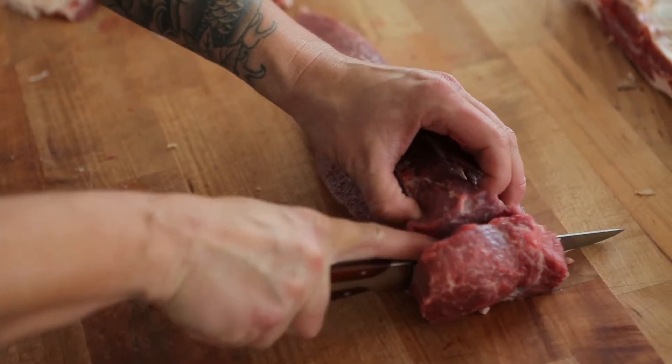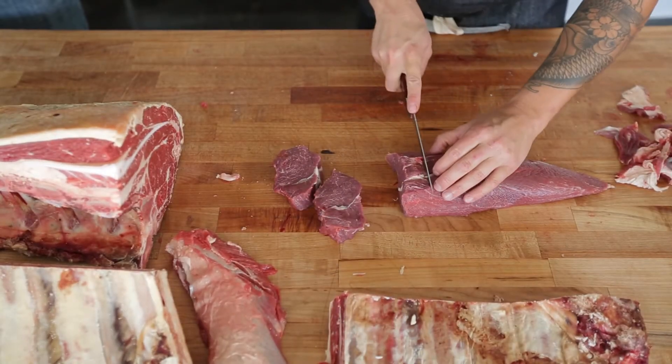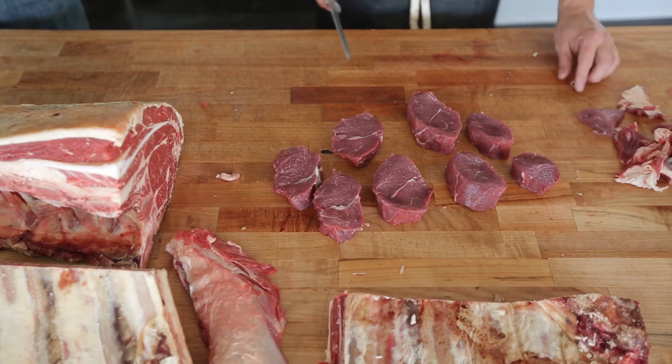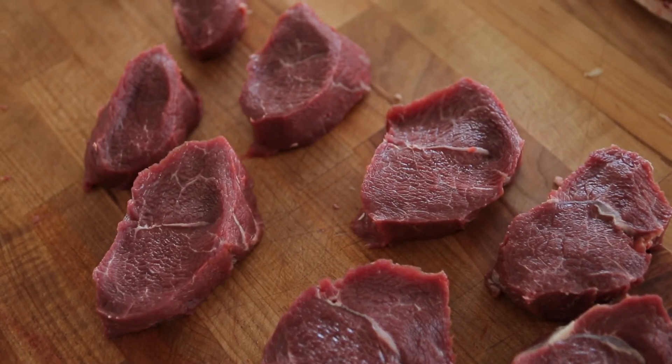What we do is go ahead and just cut these into about one inch steaks. A lot of flavor, fairly cheap. Scotch Tender — it's in the chuck. I've heard it also called a chuck tender. Nice and lean protein.